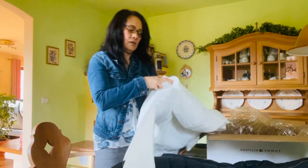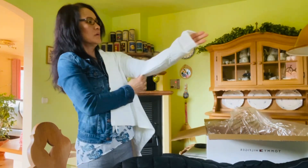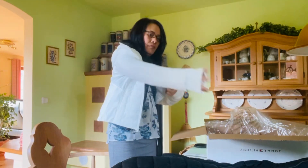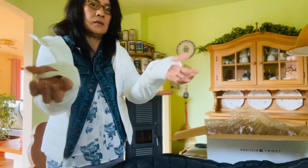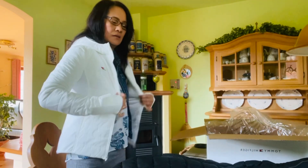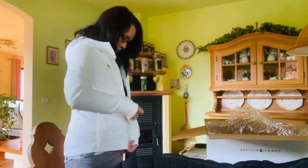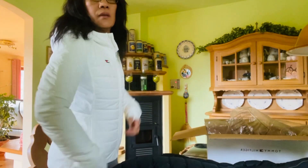I'm going to try it on. I don't like it — look, the sleeve is too long. Look at that. Maybe I can keep it though.